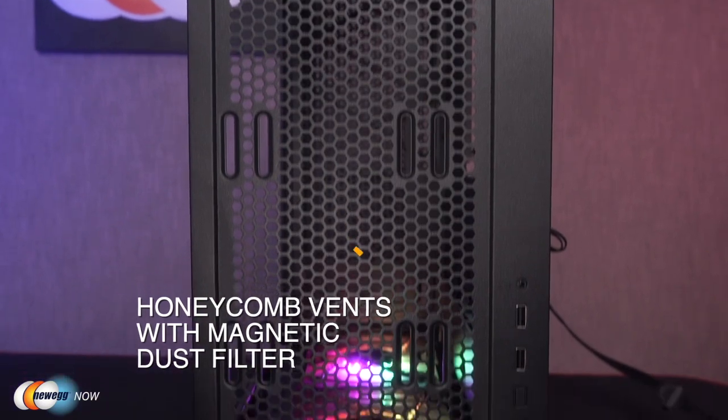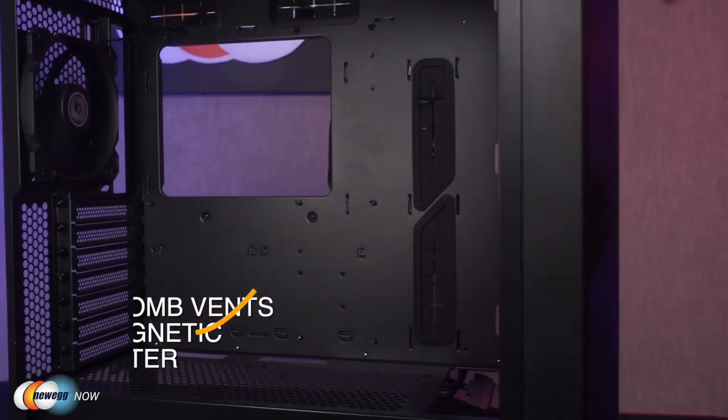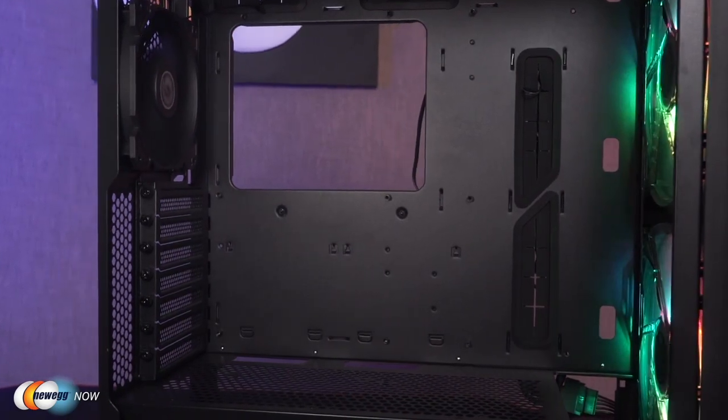They'll still deliver an airflow up to 98.3 CFM — that's cubic feet per minute. You combine all of this with the mesh panels. The mesh panel on top, the honeycomb vents on the rear and the back near the PSU — really an impressive amount of ventilation in this model. There's a magnetic dust filter on top and a removable full-length dust tray on the bottom.